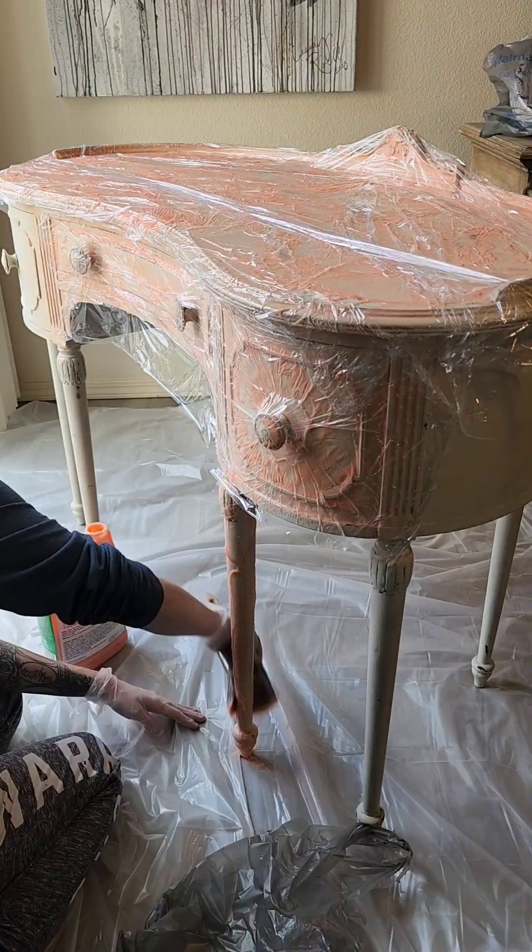I'm pretty glad I decided to go with a primitive style to begin with, because if I'd gone through all that trouble of stripping and planning to restore it, and at the very last minute realized it was all different types of veneer, that would have been a complete headache.